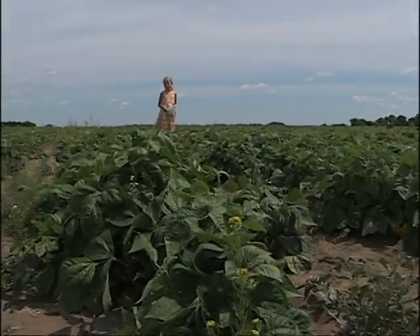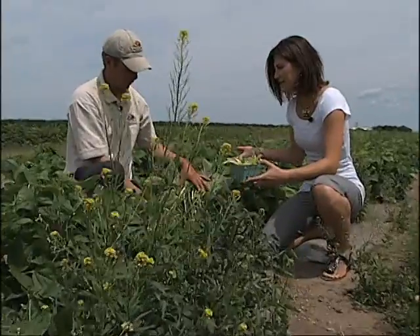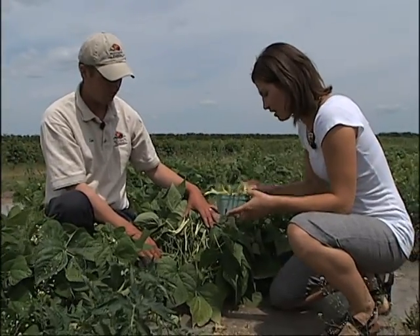We're now here in the green and yellow bean field at McGregor's Produce. This is the first time that I've ever seen bean plants. We have quite a few acres of yellow beans and green beans.